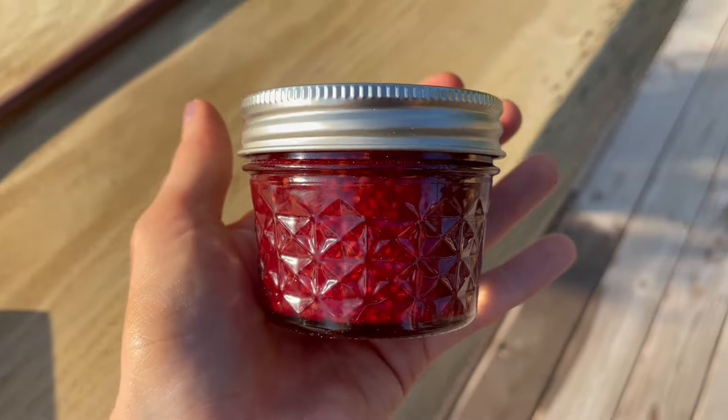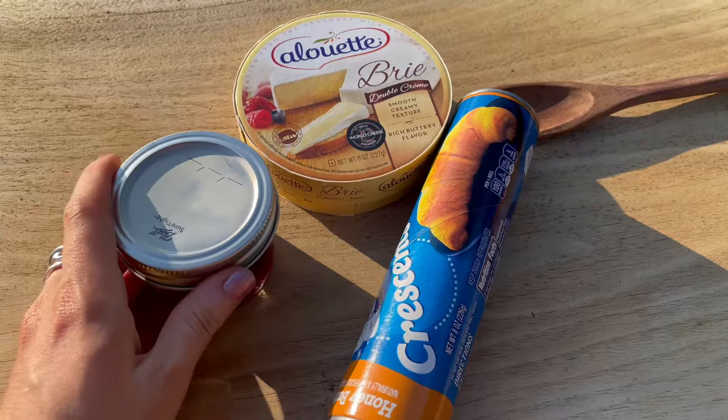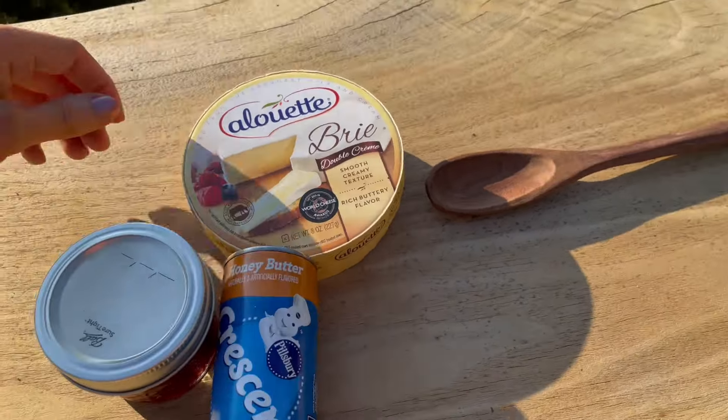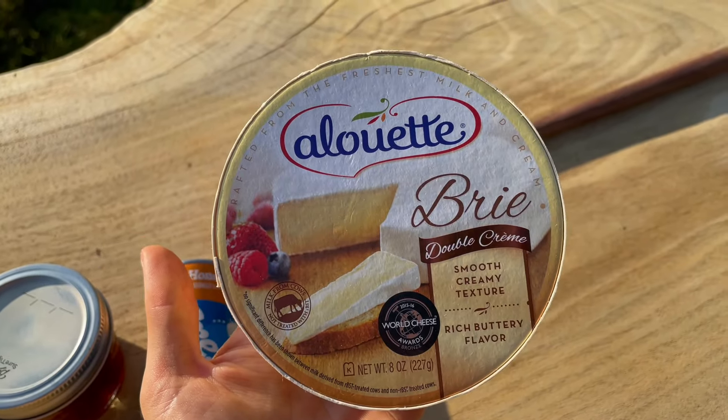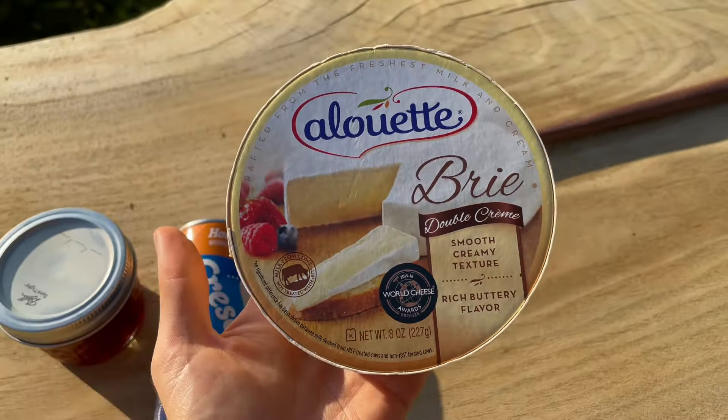I'm going to be making a puff pastry, but it's more savory with a little bit of sweetness. It's crescent roll dough wrapped around a brie cheese wheel with some raspberry preserves inside. It's going to be absolutely savory and delicious. This is the most simple recipe ever. Here I've got my wild raspberry preserves, some crescent rolls — I got the honey butter flavor for a little extra — and double crème brie cheese. Let's get to it.